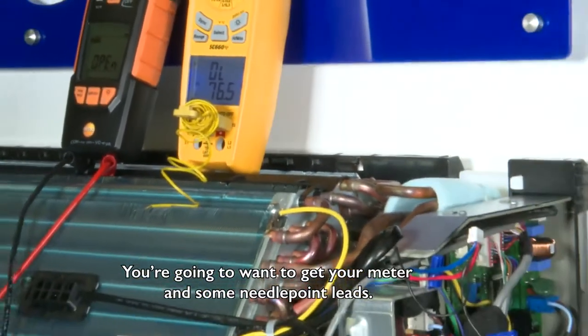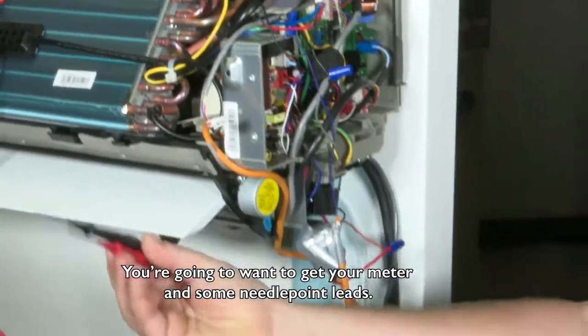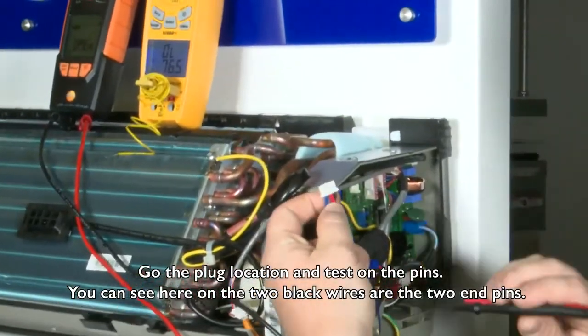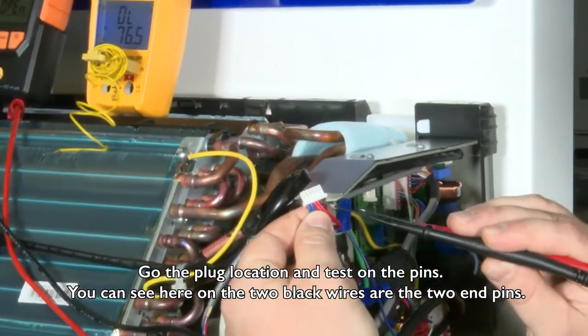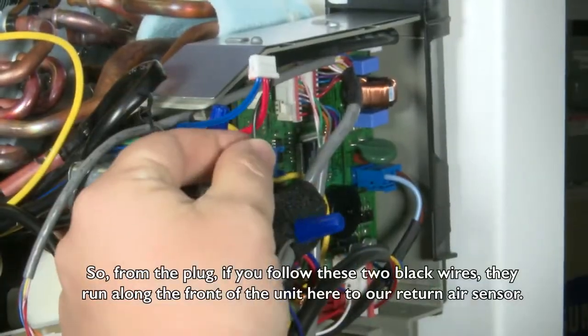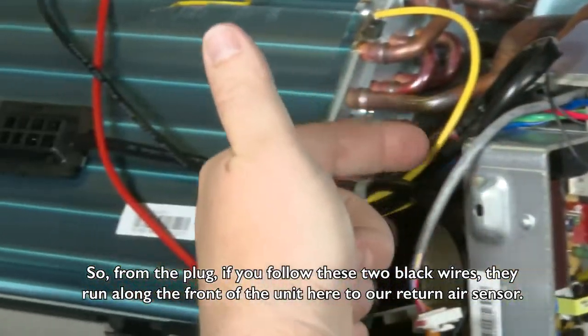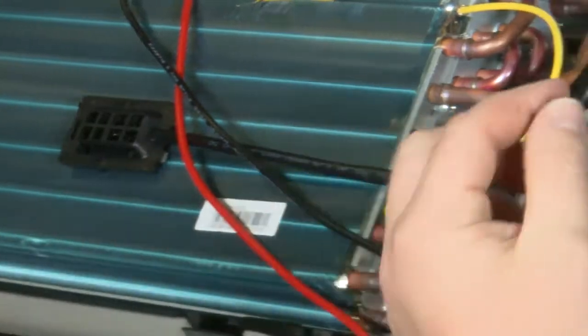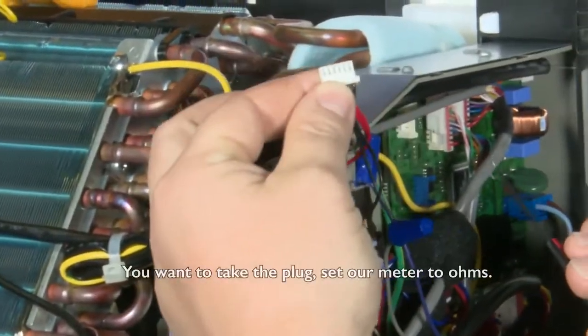You'll want to get your meter and some needlepoint leads, go to the plug location, and test on the pins. You can see here the two black wires are the two end pins. So from the plug, if you follow these two black wires, they run along the front of the unit to our return air sensor.